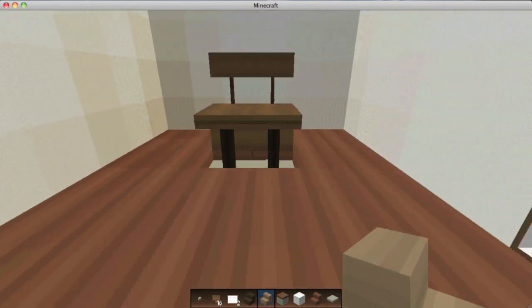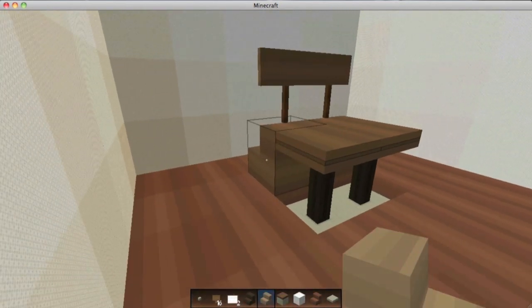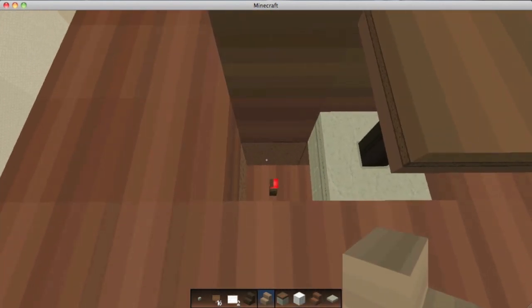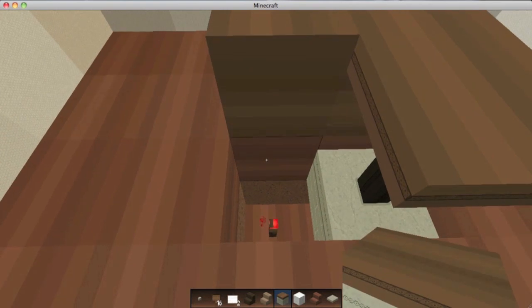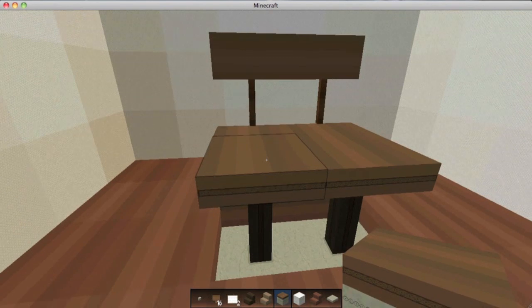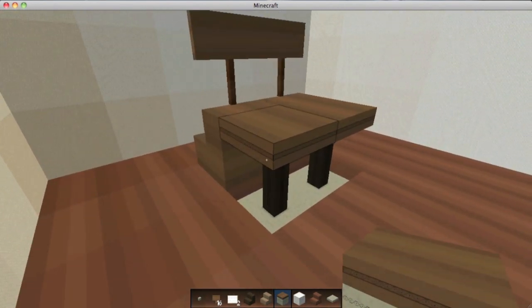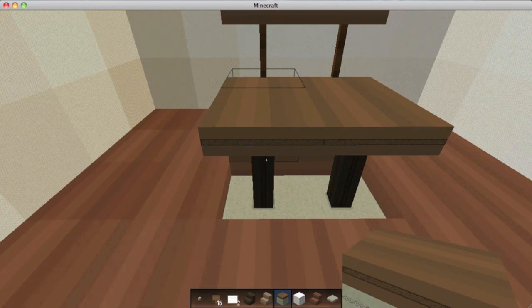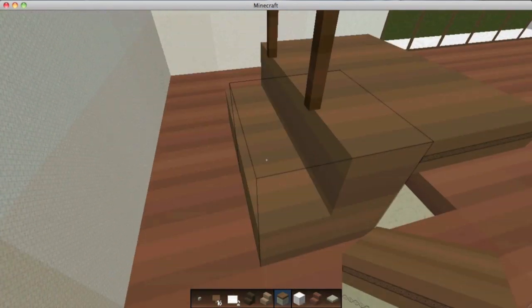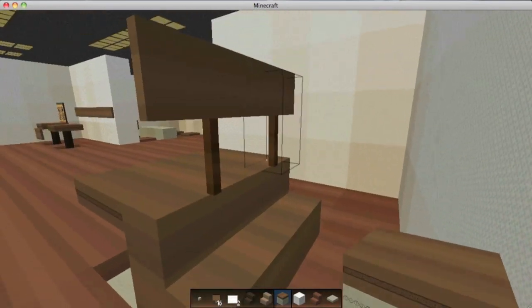The last couch idea I have — I just threw this one together — uses pistons. You build two blocks down and put a redstone torch on the bottom, then put a piston from the second block up. The redstone torch pushes the piston up and makes it look like a bench. I don't really like this because it's so high off the ground. I usually use pistons for tables, which I'll show you in my next video, but you can also do it like this, and then use stairs for the back to create signs that come out there.